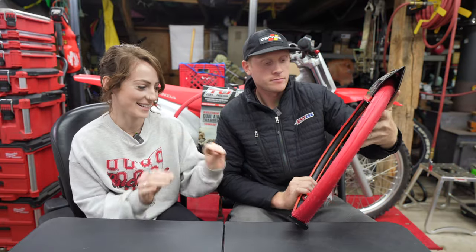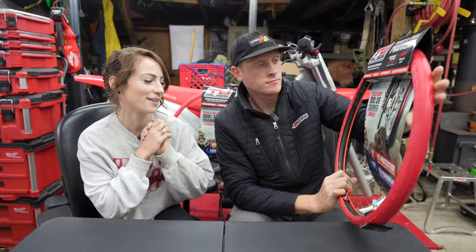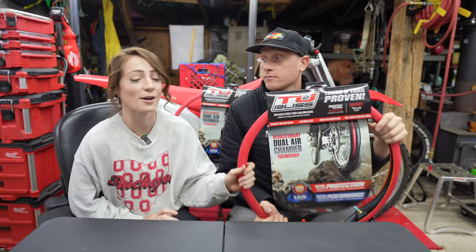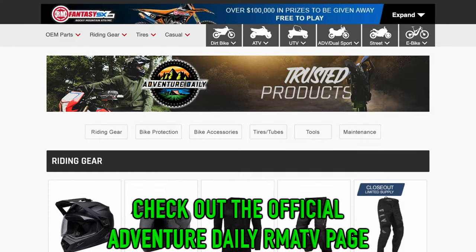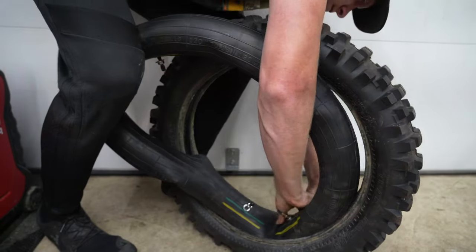I give their packaging a 10 out of 10. It is super well-designed and super flashy. We got these from Rocky Mountain, so shout out to them — they literally came within two days. As a lot of you know, I installed the Lucioli tubes on my bike...